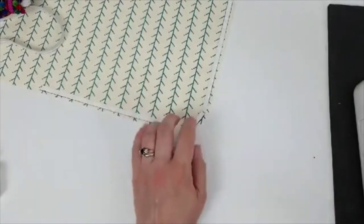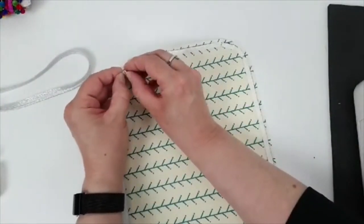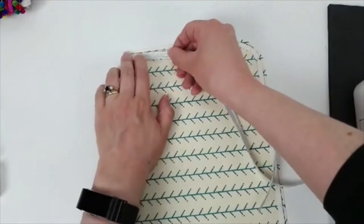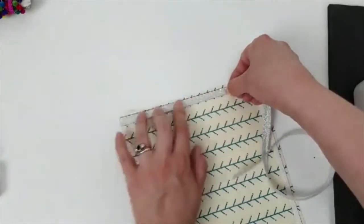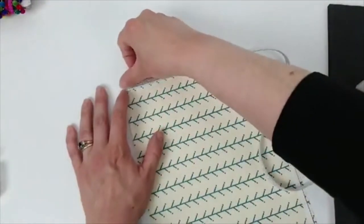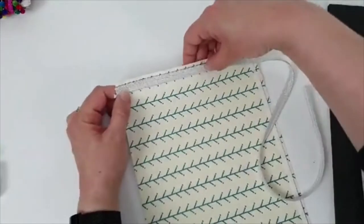We're ready to add our piping — don't panic, this is no scarier than adding a zip. Start at this top corner because it's a nice straight edge. Peel the first bit of backing paper off the tape, then get your pre-shrunk piping tape and line the edge of the flange up with that line drawn at one eighth of an inch. Smooth it down so it's not pulling too much. That is how you pipe on a straight edge.